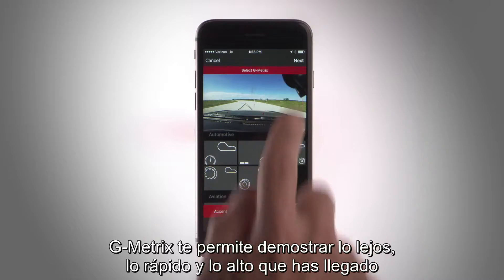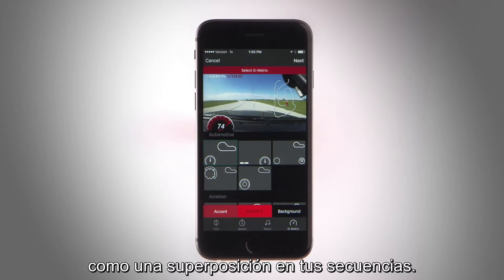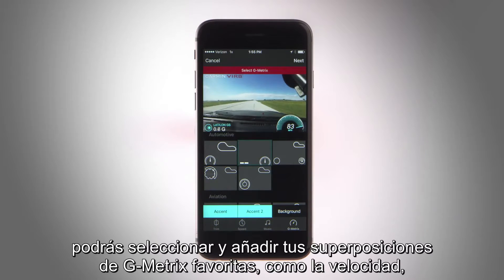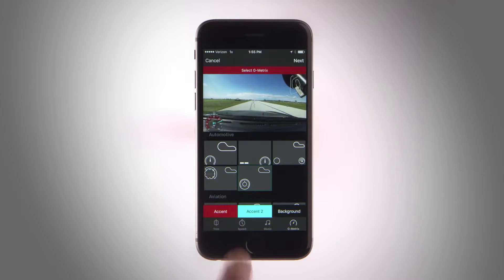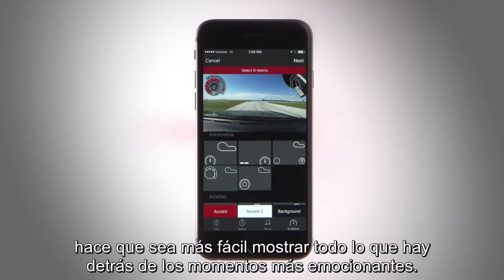Gmetrix lets you prove how far, how fast, and how high you went by adding GPS captured stats in the form of graphs and gauges as an overlay on your footage. It takes just a few quick taps to select and add your favorite Gmetrix overlays like speed, G-force, altitude, and more. Placing Gmetrix data on your incredible footage makes it easy to show the detail behind every heart-stopping moment.